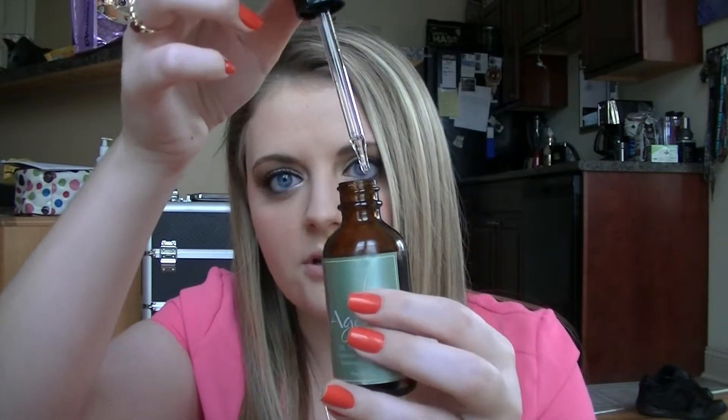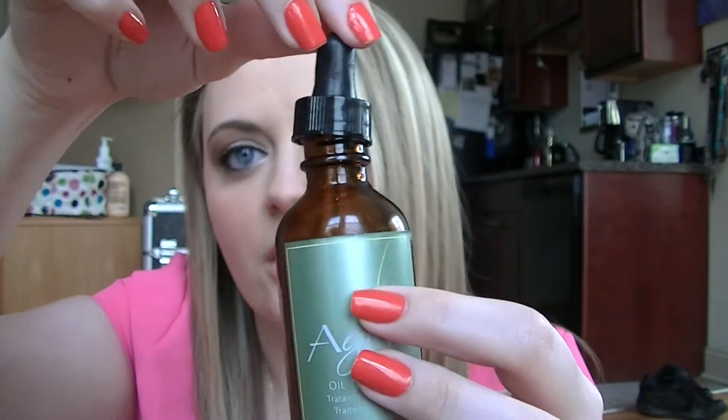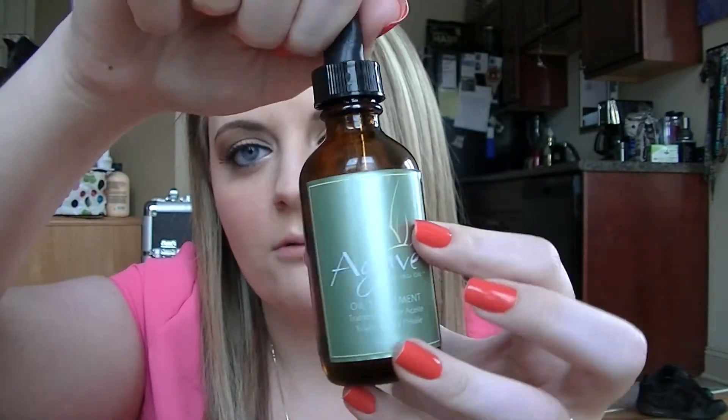A lot of people think it smells so good — I think it smells okay. It comes in a dropper like this, so you can see the oil in there. You see how liquidy that is? It's so lightweight compared to the other ones. I really like it. It works really well to repair the ends of my hair. I put this in when I get out of the shower, leave it in for a few minutes, comb it through my hair before I blow dry, and let it sit so that my hair will absorb it better.